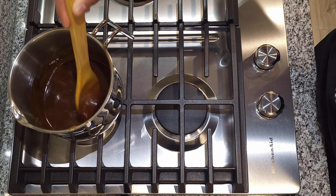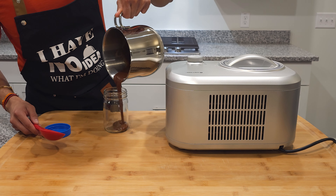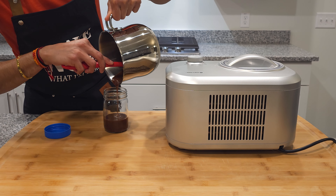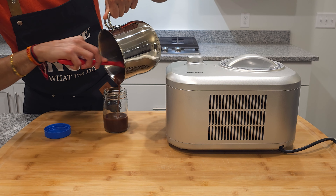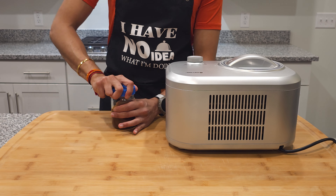Now back to the ice cream. Take your bowl out of the ice bath and follow the instructions on your ice cream maker. While that is happening, transfer the caramel into a small jar and place it in the freezer, mainly because it will still be hot by the time your ice cream is done, which is something you do not want. And now we wait.